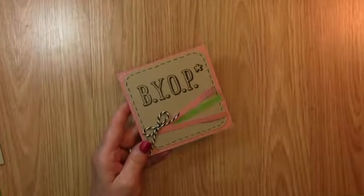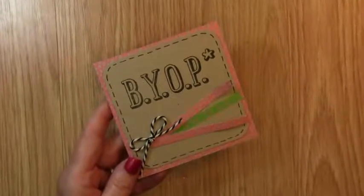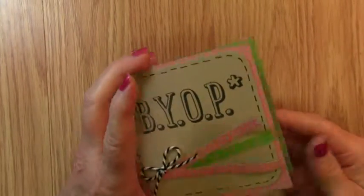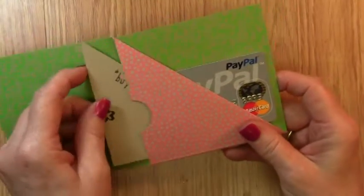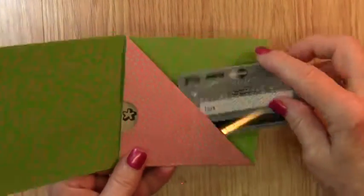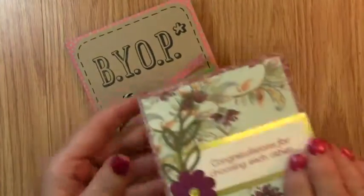After I rolled the dice and got the paper that I was going to use, I went ahead and made our project. It is called a Buy Your Own Present Gift Card Holder.